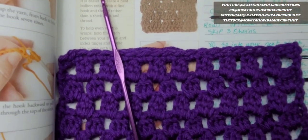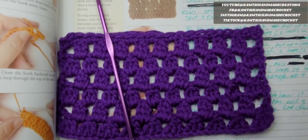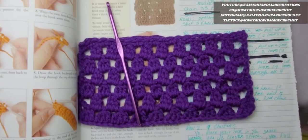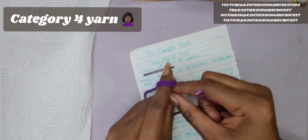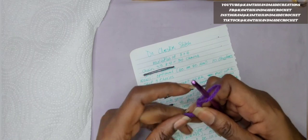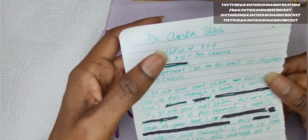I'm just showing you the book here, but at the end, this is what your project will look like. So let's go ahead and get started. I just have a simple size 5 category yarn and a 4.5mm hook. I'm going to go ahead and start making my chains.